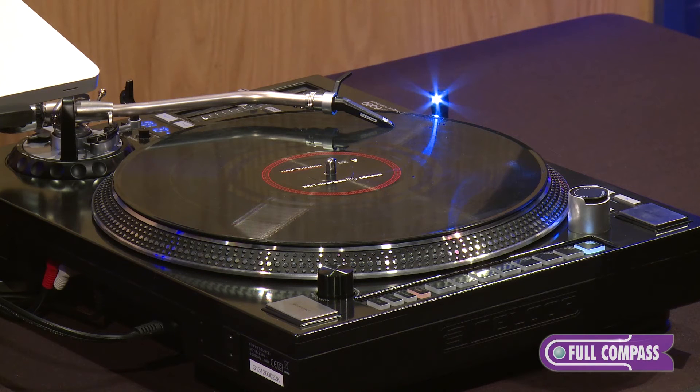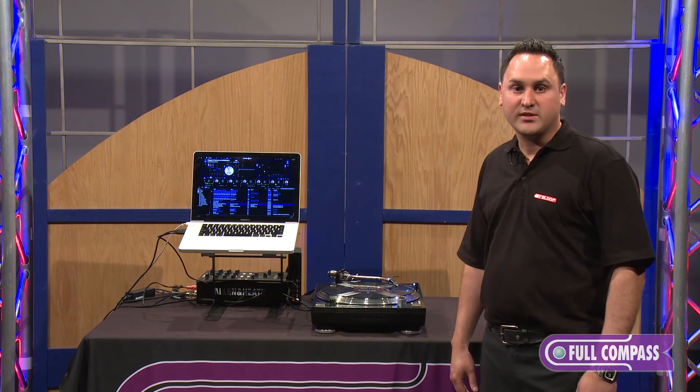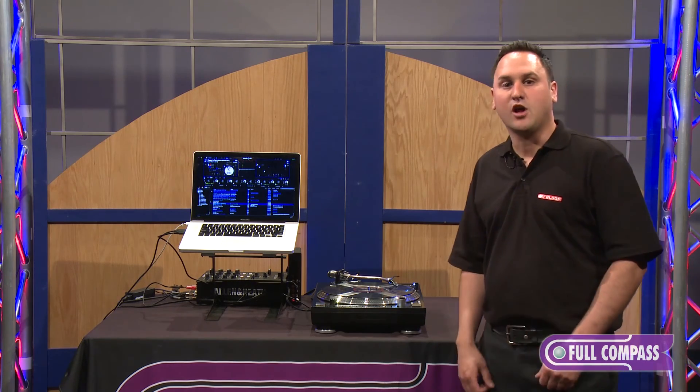This is the RP-8000 Turntable from ReLoop. All you have to do is contact your sales representative from Full Compass, or you can visit www.fullcompass.com.